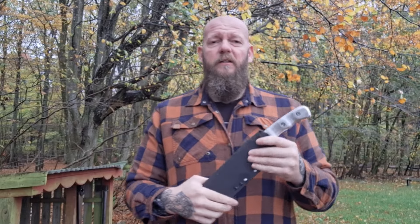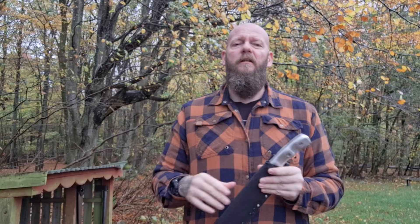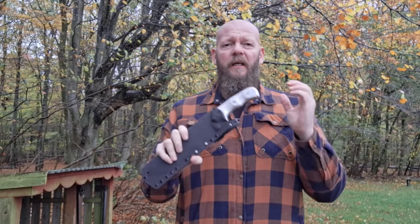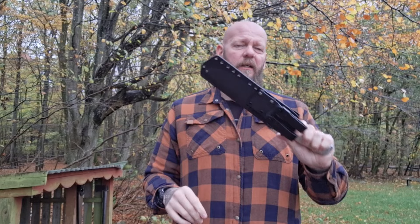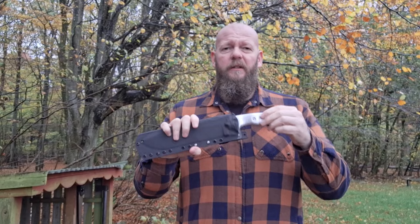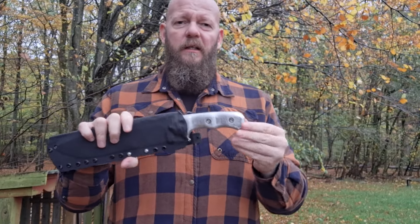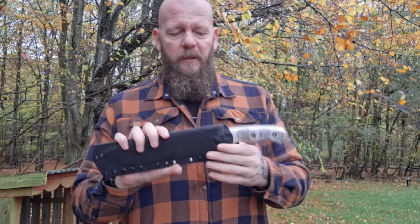One of my friends also has a Wanda Tactical knife he has used a lot and he has no problem with it. As you know if you follow my channel, I throw my knives as a spear, and I also did this with this knife here - not with these scales but with the other G10 scales that came with the knife. I threw this as a spear.